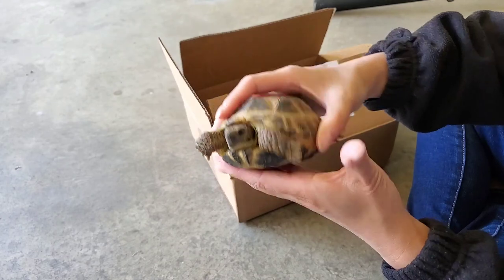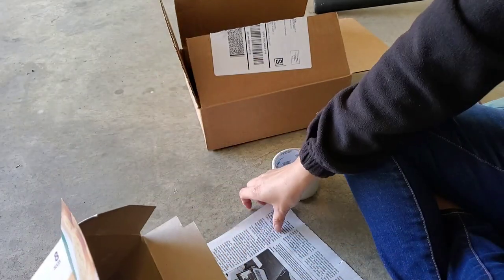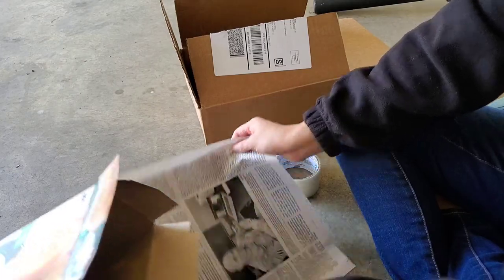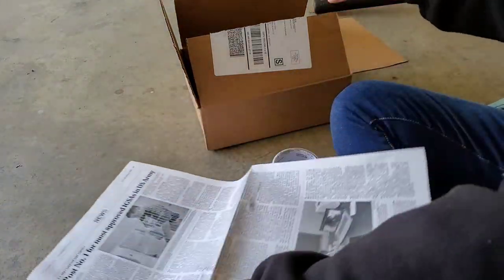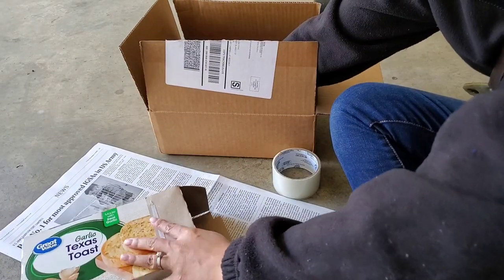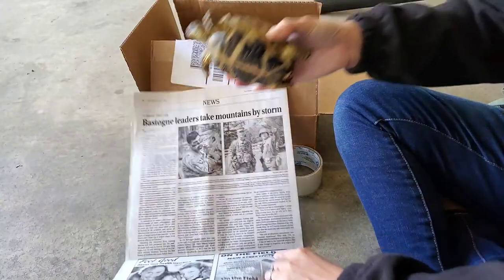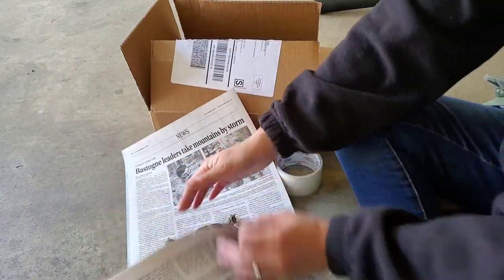Right here I wanted to show you guys what a female tail looks like — you can see it's like a little triangle shaped. Getting back to what I was saying, I soak them before I ship them because they're going to be traveling. I don't want them lying in their own waste and I also want to hydrate them.